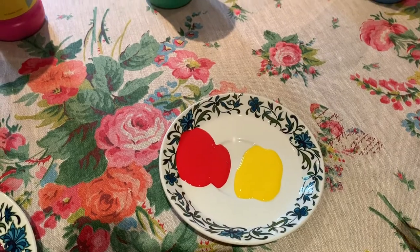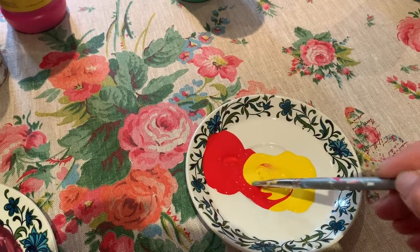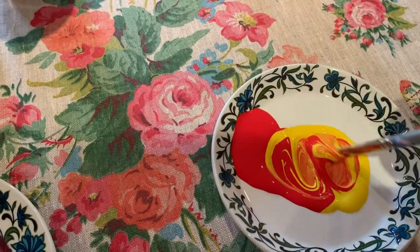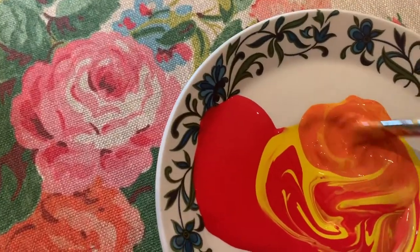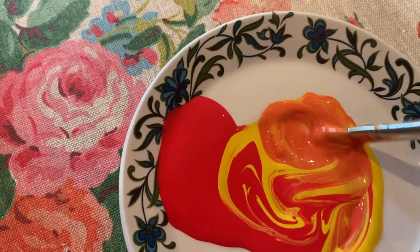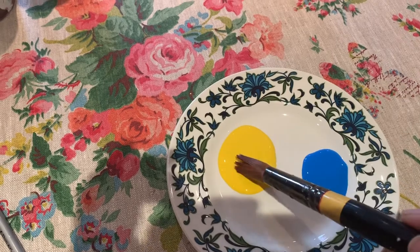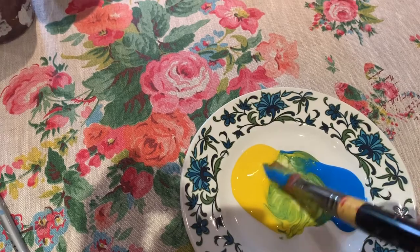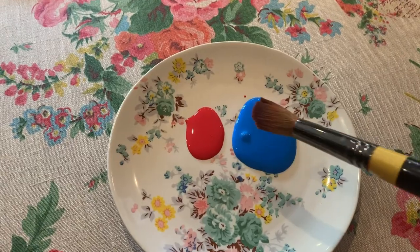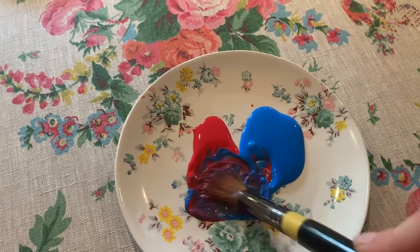We can turn primary colours into secondary colours. If I mix red with yellow, what colour will I get? You can see it's starting to go orange. If I mix yellow with blue, I will make green. If I mix red and blue together, I will make purple.